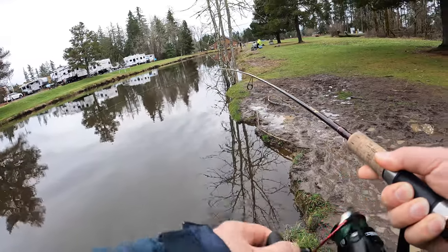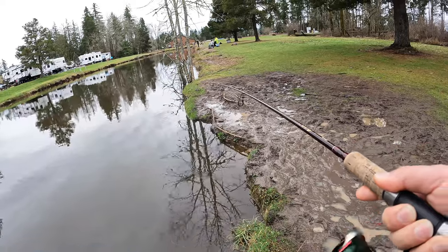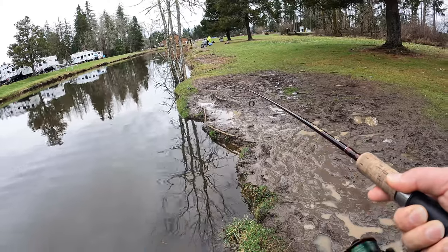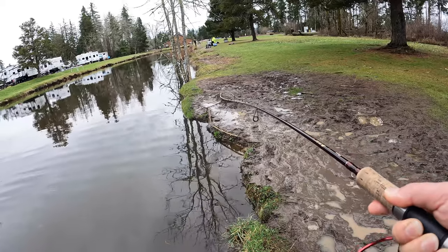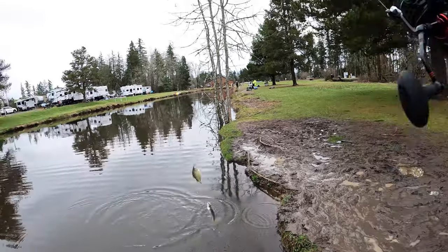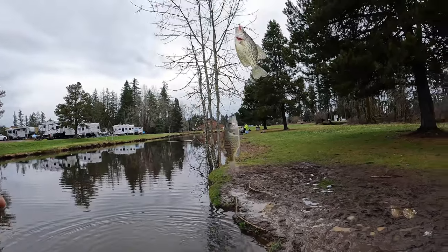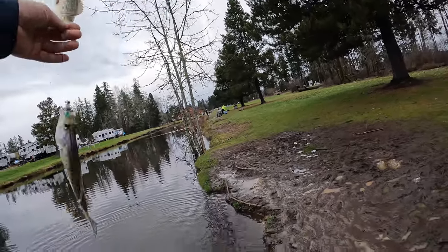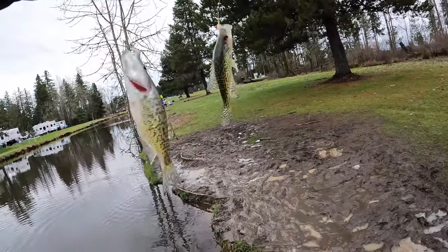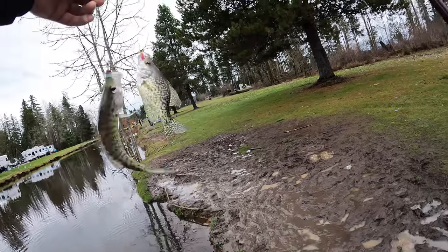Oh wow, this could be the biggest one I've had so far today! Come on, come on — I think this would be the biggest I've had today. Whoa, double crappie — that's crazy! I've never had that before. But they are all too small, so let's let them go.